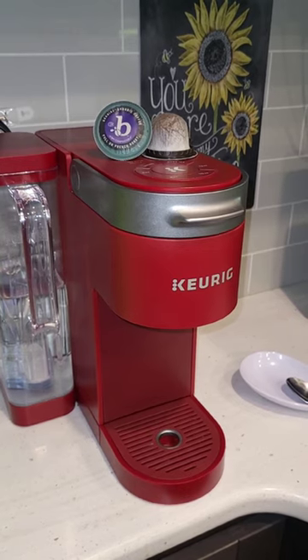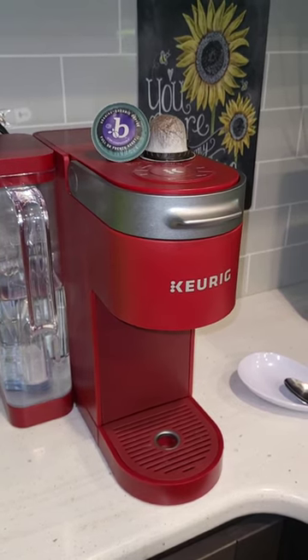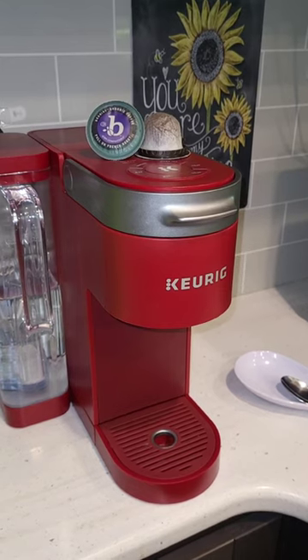There's no hassle, no filling up pods. It's great for the Keurig — you just pop it in and you're ready to go.